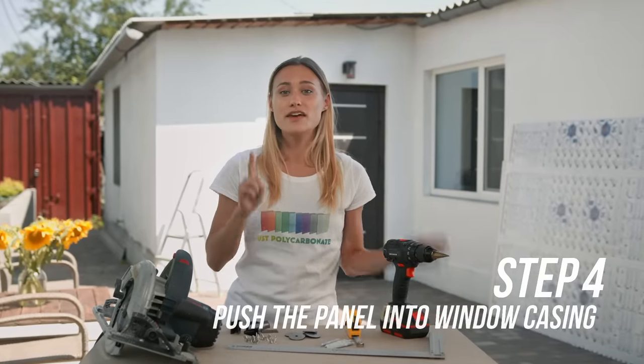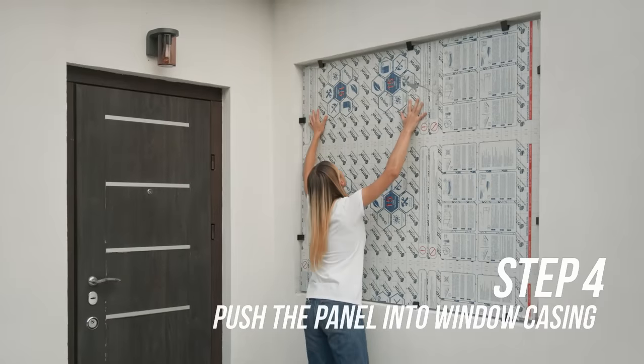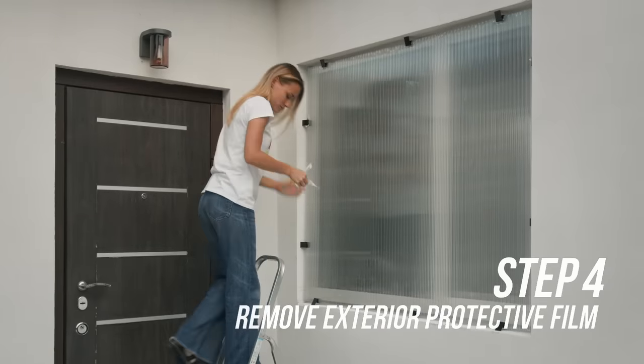Step four: be certain that the ultraviolet side is on the outside and push the panel onto your window casing. Make sure that the clips are gripping the casing. Remove the exterior protective film and mark the panel's location for further use.